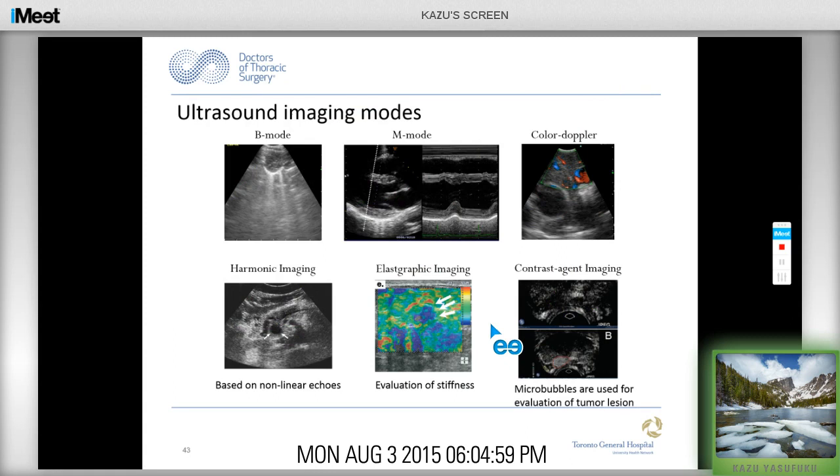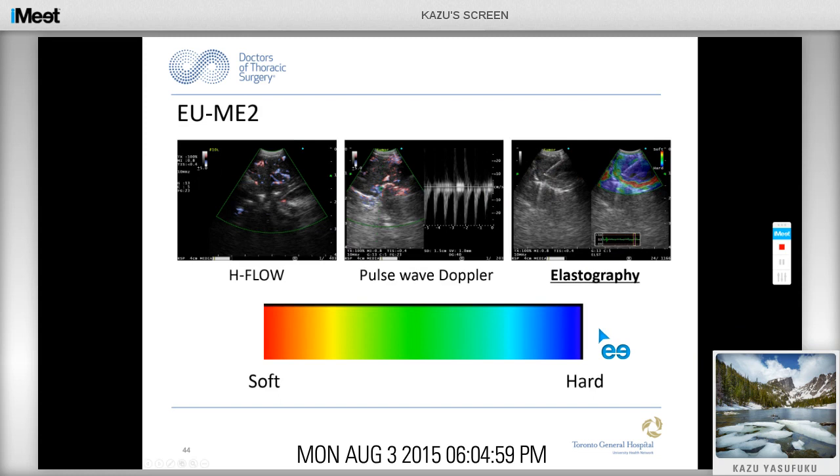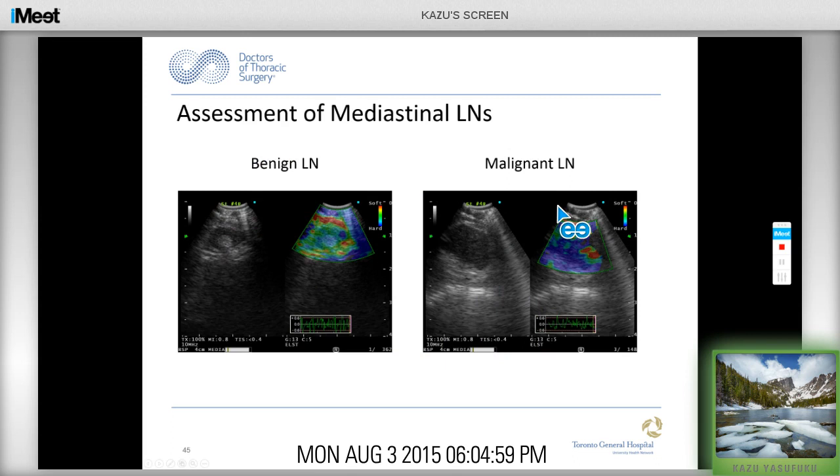There are different ultrasound imaging modes used in other fields. We all know B mode, M mode, and color Doppler, but there's also harmonic imaging, elastographic imaging, and contrast agents. These newer imaging modes will become available for EBUS. The eUM-e2 has new modalities including pulse wave Doppler, H-flow, and elastography. Elastography looks at how hard the tissue is — assuming harder tissue is metastatic, you may be able to differentiate normal from metastatic lymph nodes. A benign lymph node appears more green in color versus malignant lymph nodes showing a more bluish color.